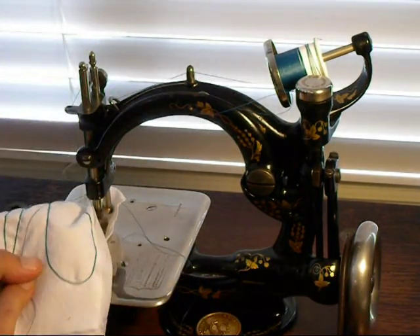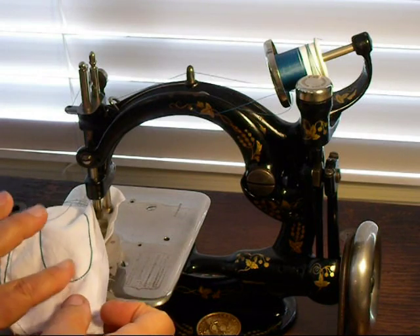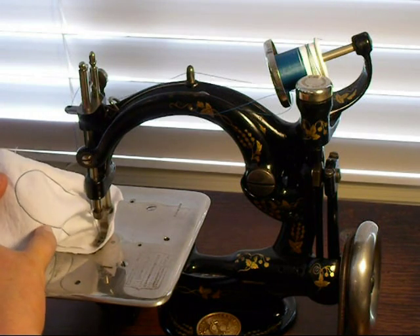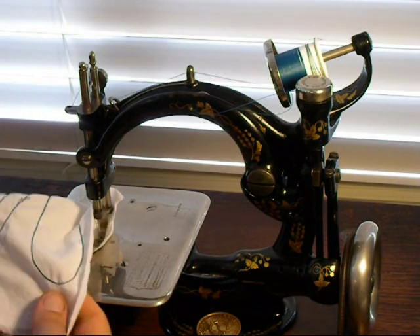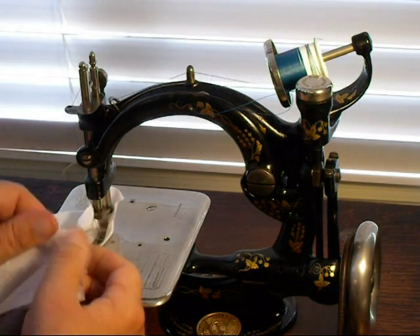There you can see the chain stitch on the back, which is a lot larger than what you see in the front, which is your flat straight stitch. These stitches are very strong.